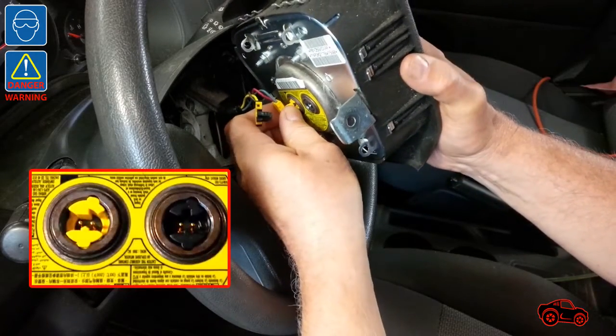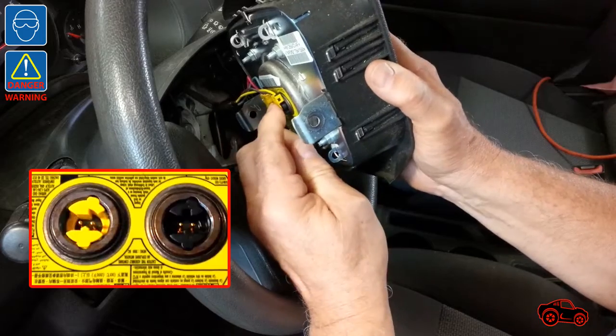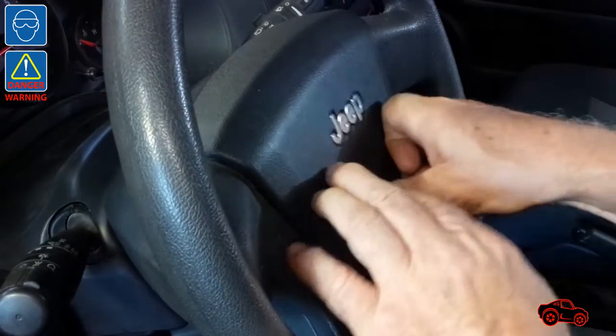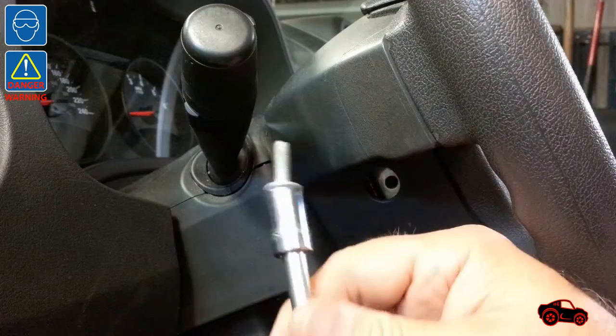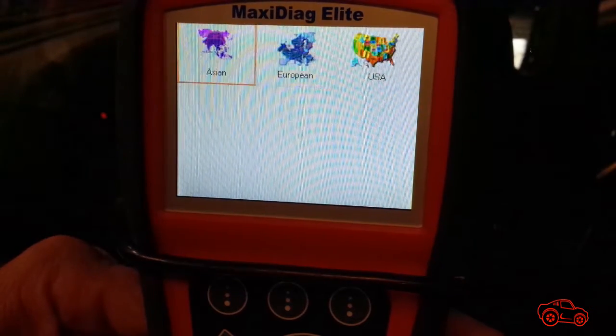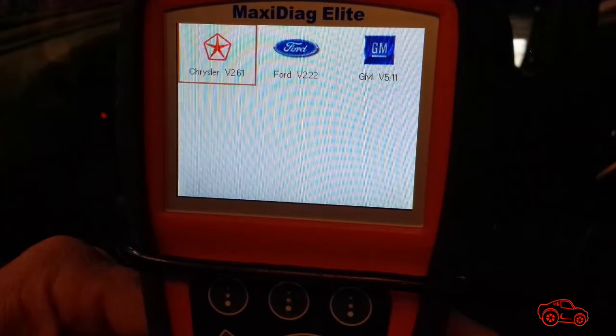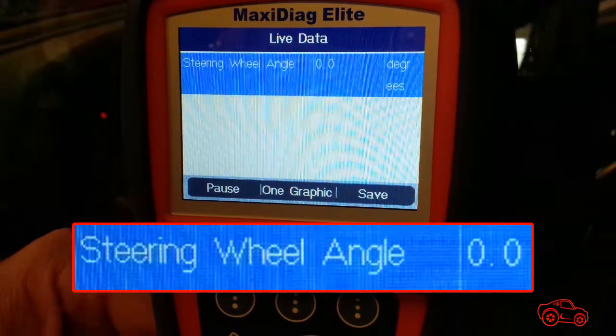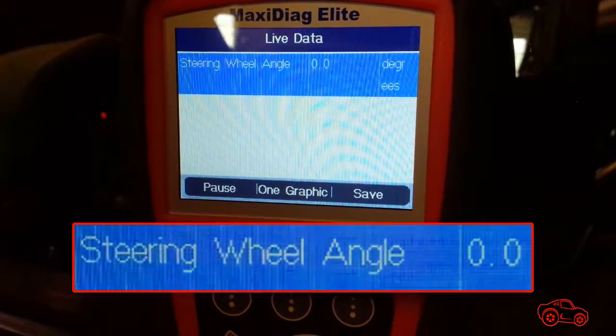Note: the squib connectors are keyed to avoid connection mistakes. Once they were properly connected, I inserted the airbag assembly in place and fastened the two retaining bolts. Soon after, I reconnected the battery and tested the horn. Using my scan tool, I erased the stored codes and there was no more airbag warning light showing. I also performed a live data reading of the steering angle sensor and the result was matching the zero degree position of the steering wheel. There is always a risk of airbag deployment when removing, handling, and installing an airbag, so I always follow the safety procedures required by the manufacturer.